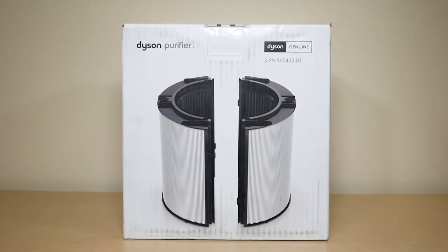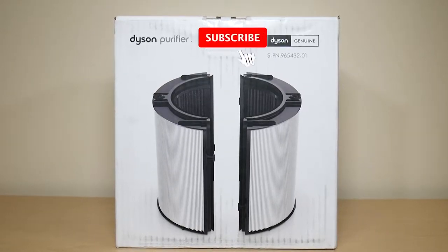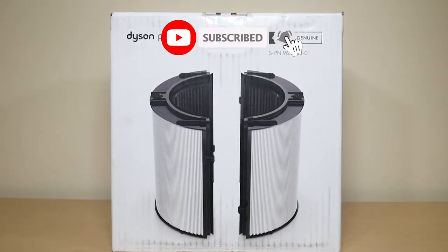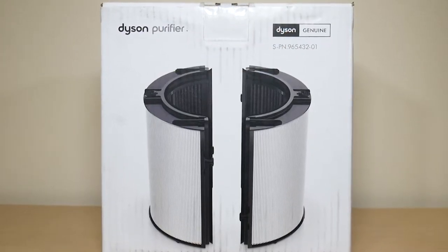What is going on everyone and welcome to another video from Featured Tech. In this video I'm going to be unboxing and reviewing the Combi 360 HEPA and Carbon Filter by Dyson. Before we get deep into the video make sure to subscribe for more awesome videos like this.